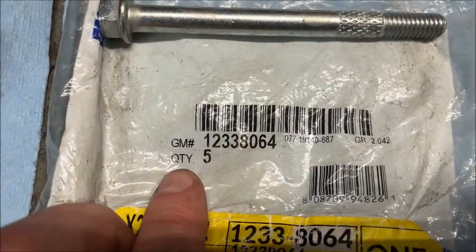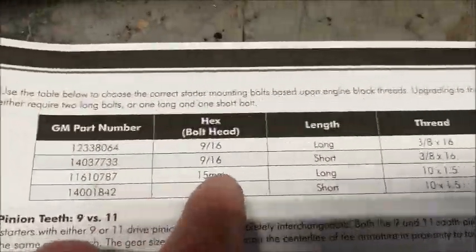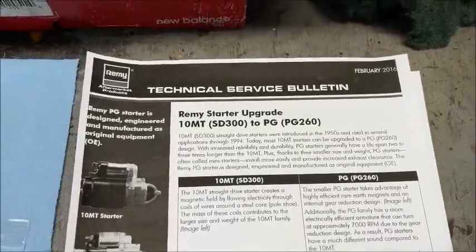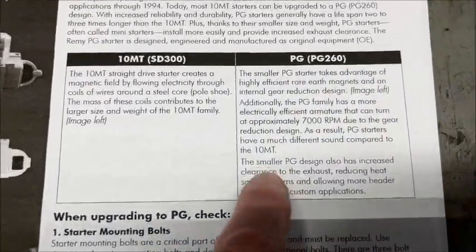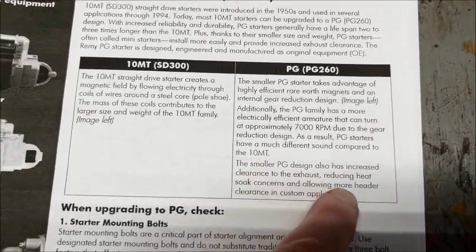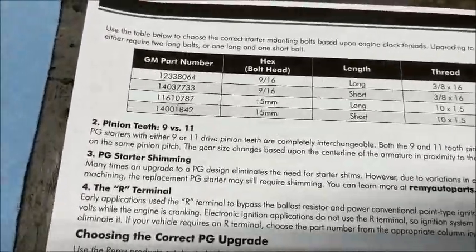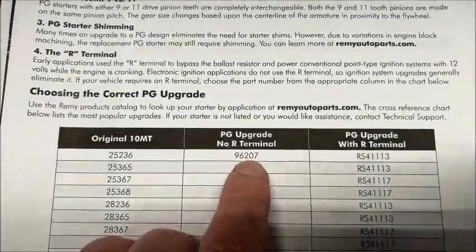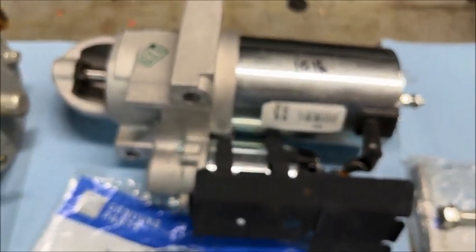The bolt number is 12338064. For the Turbo 350 and 4L60, see — that part number is right there on the short bolt. If you can download the technical service bulletin for the 10MT to PG260 upgrade, it's got all kinds of information — talks about how the smaller design reduces heat soak, provides more clearance for headers, and gets it further away from your exhaust manifold. It also has your bolts and part numbers for the Remy starters: 96207 is the one for the Turbo 350 and 4L60, and 96206 is what you'll use on the 4L80 and Turbo 400.